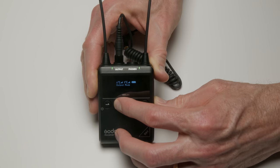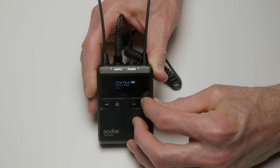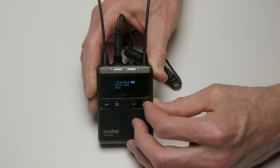On the receiver, you can choose to output the audio as dual mono or in stereo mode. In dual mono, it mixes both inputs into a mono output, putting both microphones on both the left and right channels. In stereo mode, it puts the first transmitter on the left channel and the second on the right channel, so in post you have the ability to mix them separately — if one person came in a little quieter than the other, you can boost them in post and even them out.